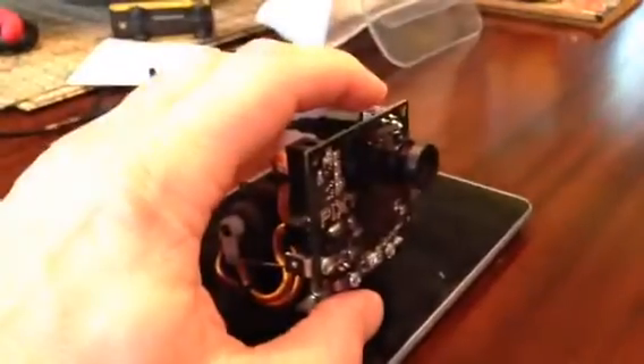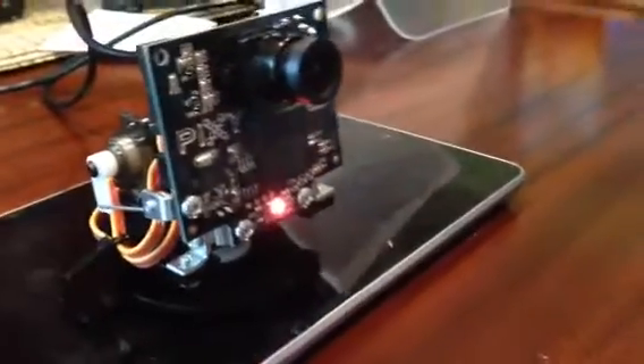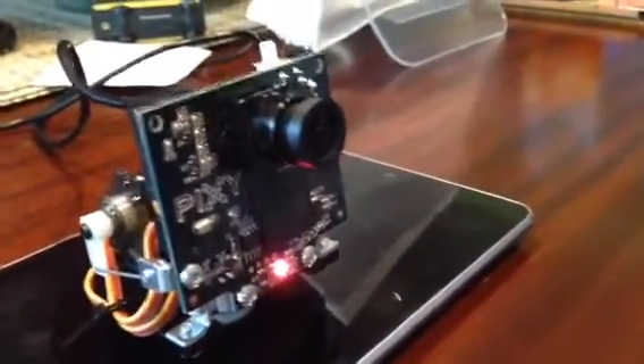So first what we're going to do is we're going to train it to look at the ball. So we have a ball here, a pink water polo ball. Hold it in front of the camera. What we do is we press the button until the bottom goes red, let go, and then when we move the ball around, you can see the screen — it's looking at the very center, the LED changes colors depending on what's in front of it.